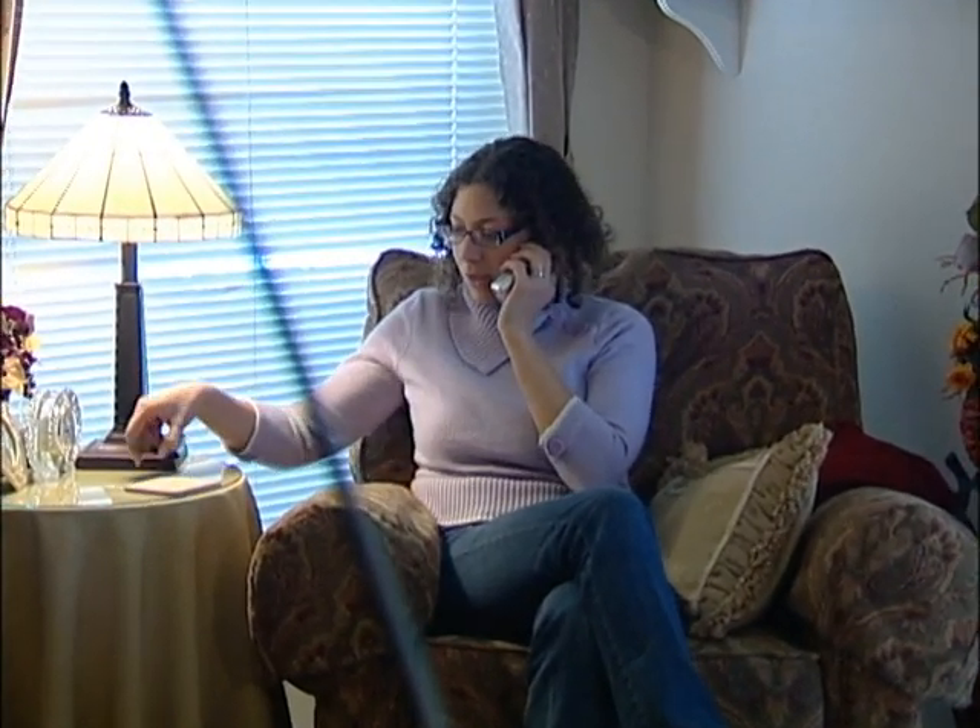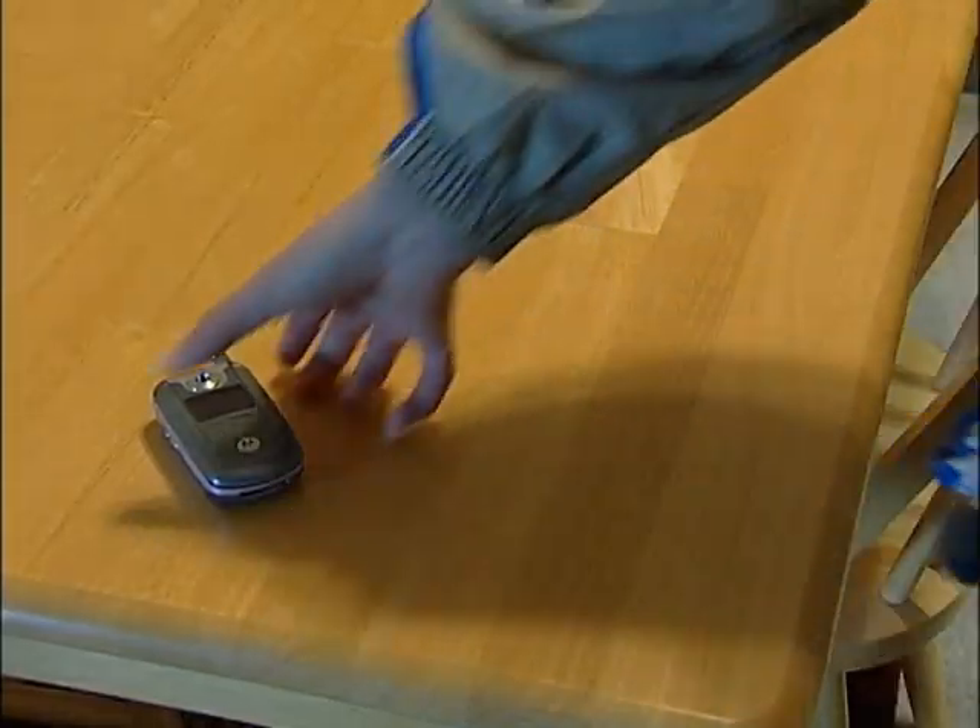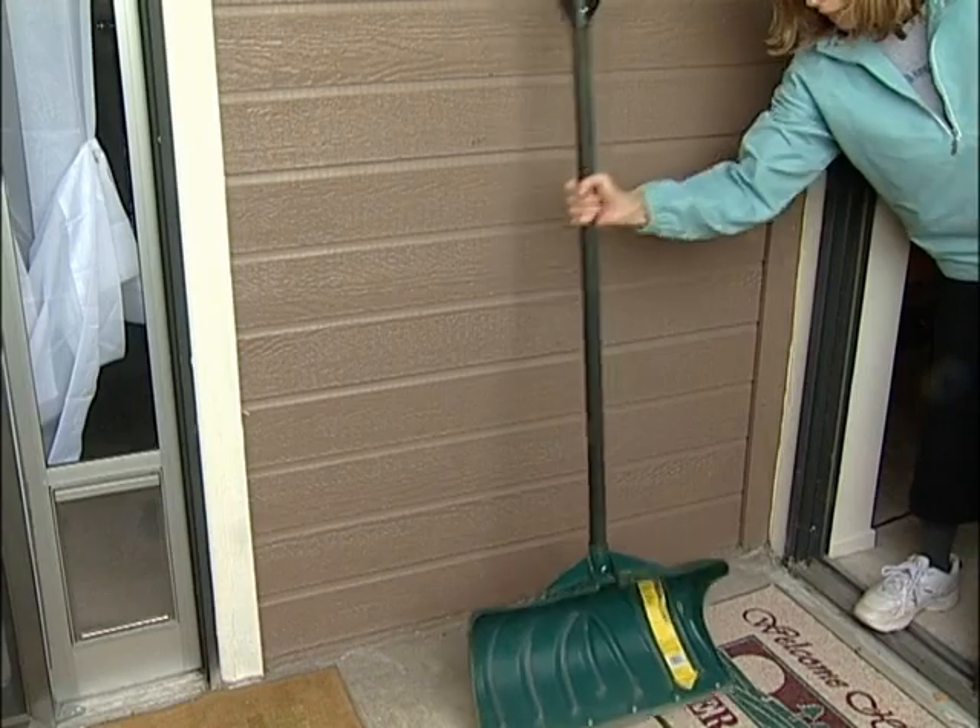Hi, I live in Southwest Reno and I'm looking for a place to get sandbags. Horseman's Park. Okay, the east dirt lot. All right, what do I need to bring? Gloves, shovels, and someone to help. Okay, thank you.